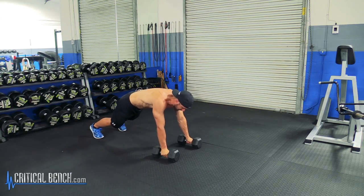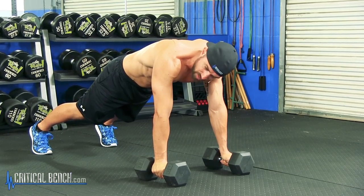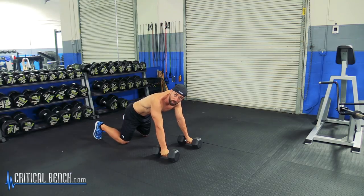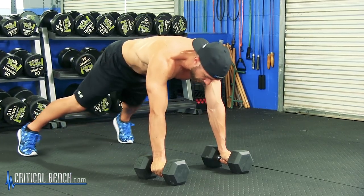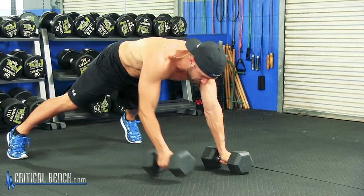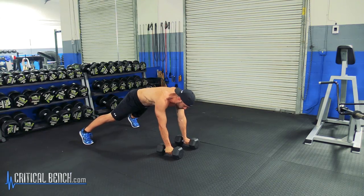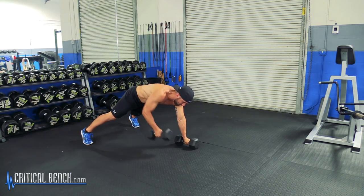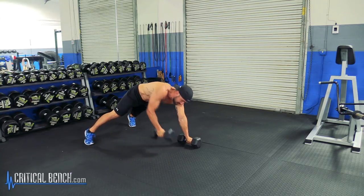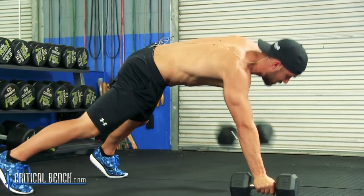Here's what the setup looks like: you're in pretty much a pushup position. The wider you go with the feet, the more stable you become, because eventually you'll be picking up one arm — that's the row. Start out wide, and as you pull, you're pulling the weight right to your stomach. Notice I'm not doing anything with my upper body — I'm rowing, pulling the dumbbell to my side. I'm not twisting. Twisting eliminates the row and turns it into a twist.